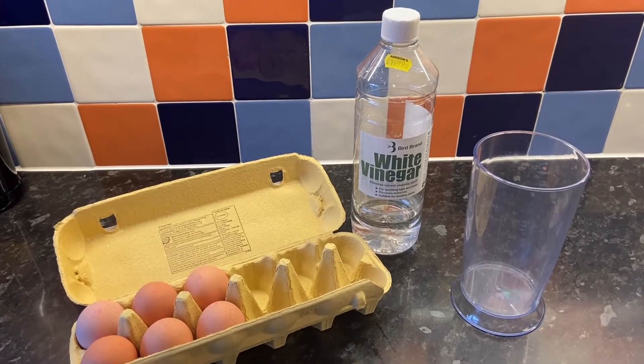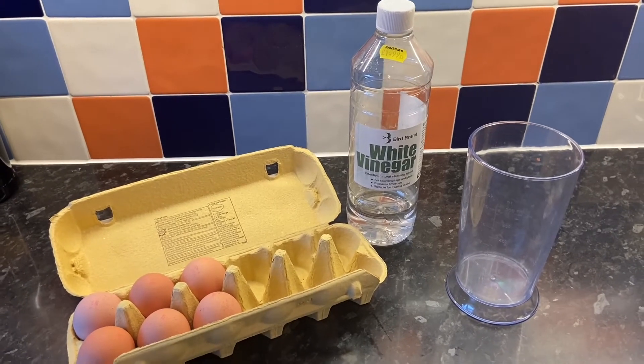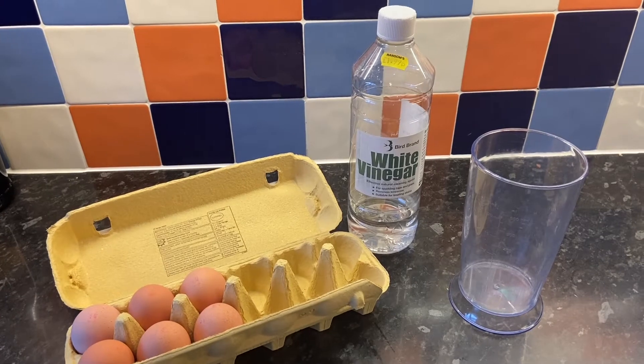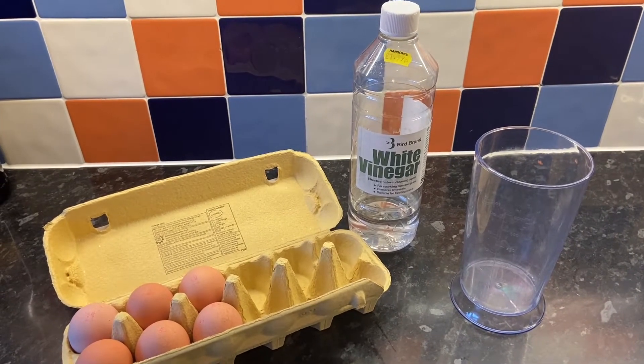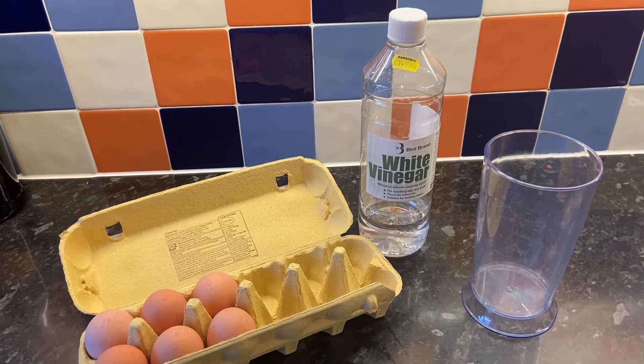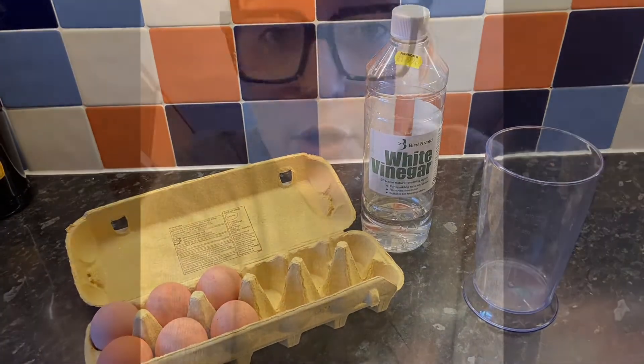The vinegar that I'm going to use today is white vinegar, and this is a vinegar that's normally used to clean with — so it's sometimes used to clean glass and mirrors. You can use malt vinegar that you would find in your cupboards, but please be aware that you're going to probably end up using quite a bit, so you must talk to an adult before you attempt this practical.